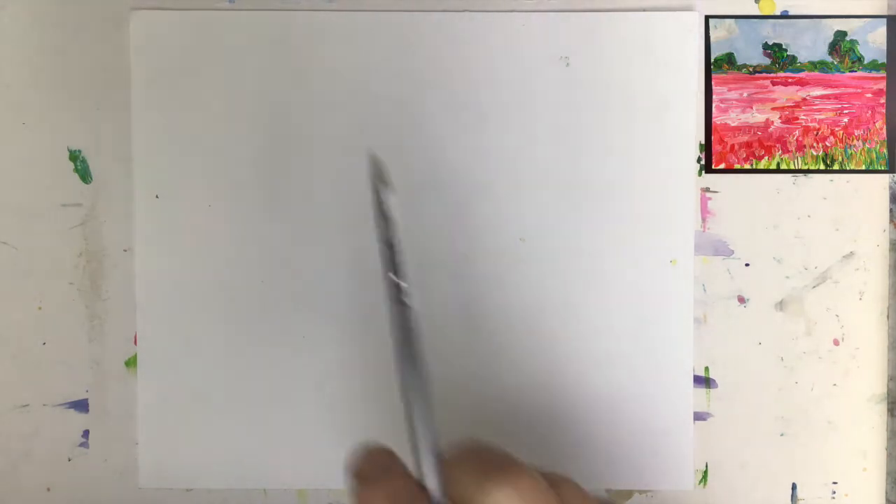Hello guys, here's Madame O'Key and today we will be working on a beautiful landscape painting, and I go right away into paint.